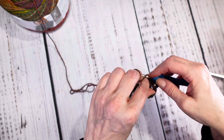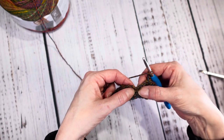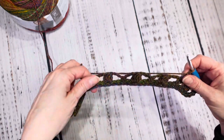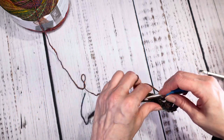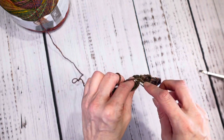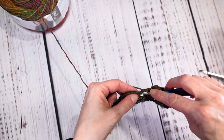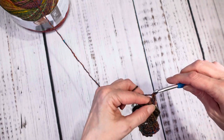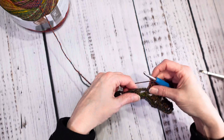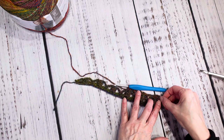Single crochet right in those two stitches at the top of the cluster. Then chain two, and put a double crochet right in that single crochet spot. This whole row is going to be another repeating row: chain two, single crochet in the top of that cluster, chain two, double crochet in that single crochet.